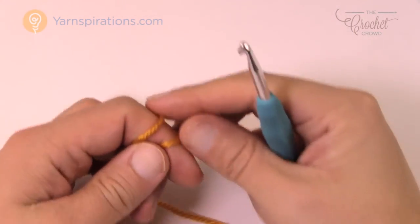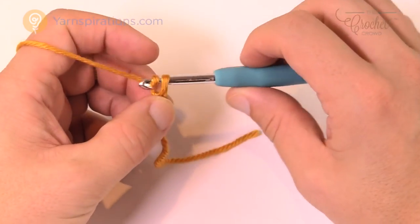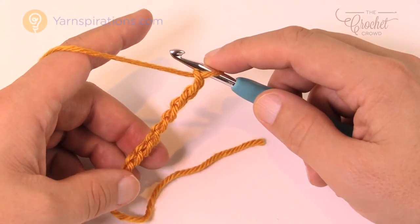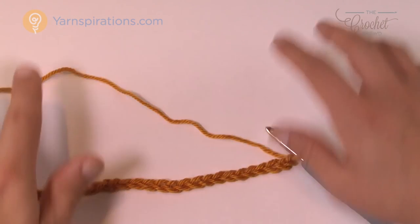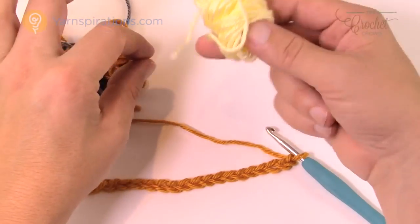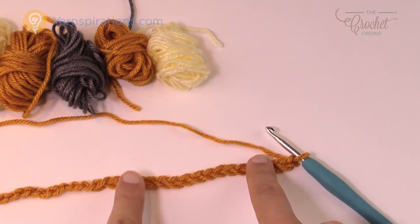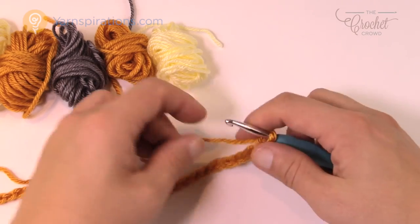Go to the second chain from the hook and apply a single crochet, still using the same color — this is one bobbin. Chain one, skip one, and single crochet in the second one over. This section requires six single crochets. Chain one, skip one, single crochet — that's three, four, five. Chain one, skip one, single crochet into the next for the sixth, but do not finish that last one because we have to introduce the next bobbin before finishing.